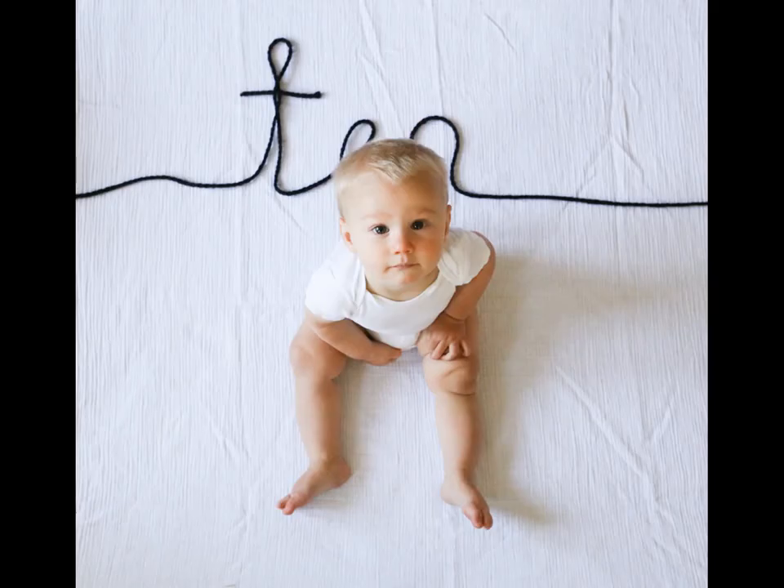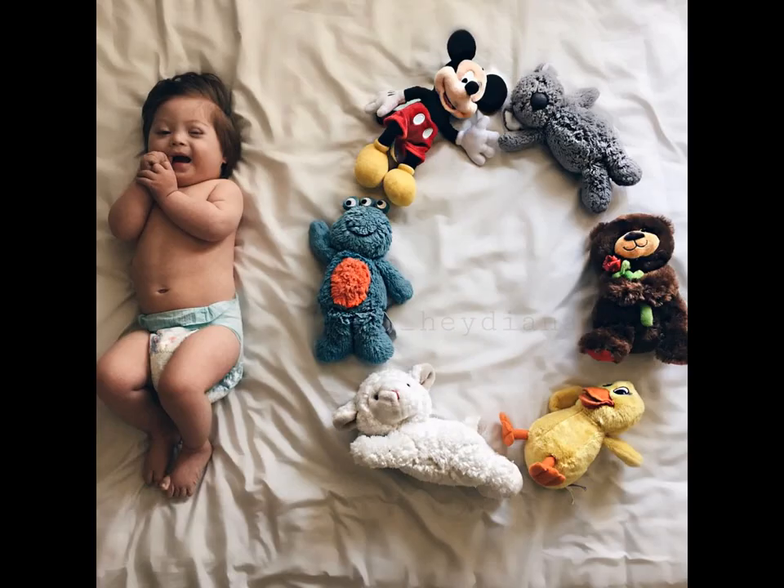On a contrasting white background, write the number 10 with available decorative elements. This creates a clean and simple milestone photo.